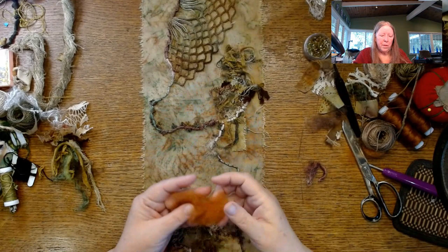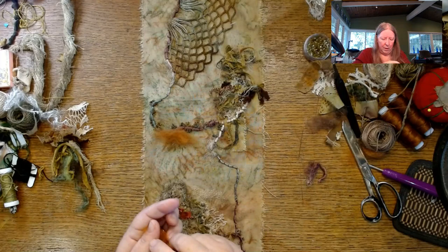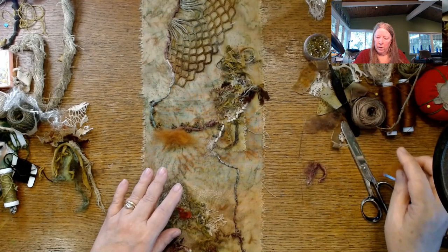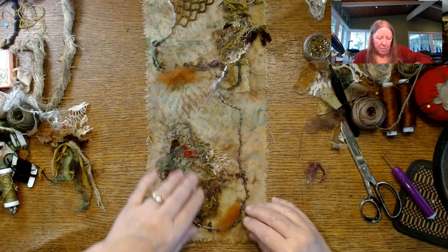I'm thinking about taking some roving and just kind of adding it in a few places — maybe up top and maybe down here. So you would have a piece at the top, stitched down with some other stuff with it, kind of a piece here and a piece down here. I don't know, maybe — maybe not — but I'm thinking about that.